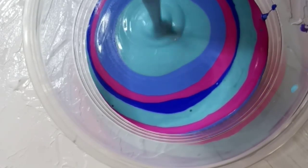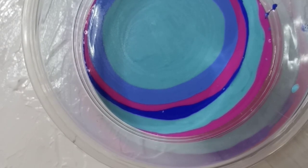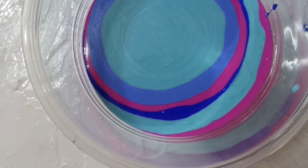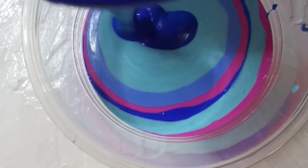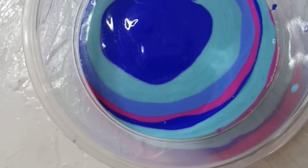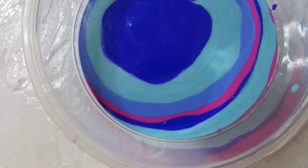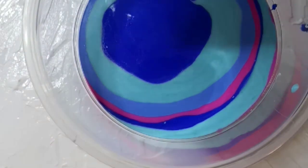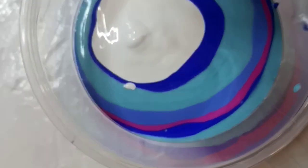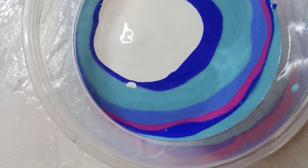Fluid art is so spontaneous, but it actually has a lot of planning to it — what colors you're going to use, whether you'll use silicone or heat, what type of pour: a ring pour, a flip cup, or some people even build contraptions to pour. I just found it really amazing.